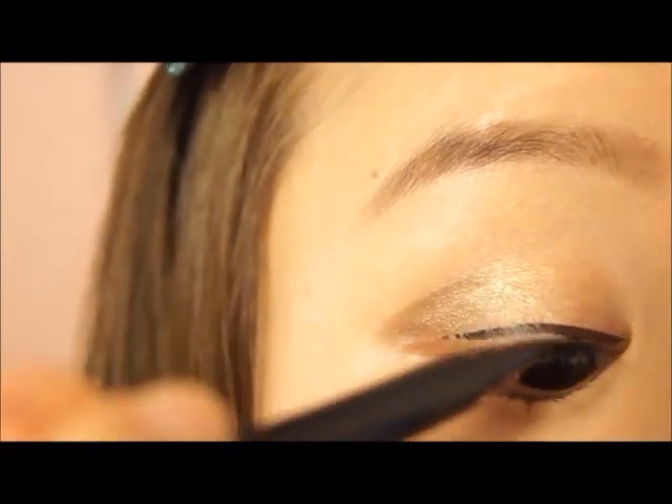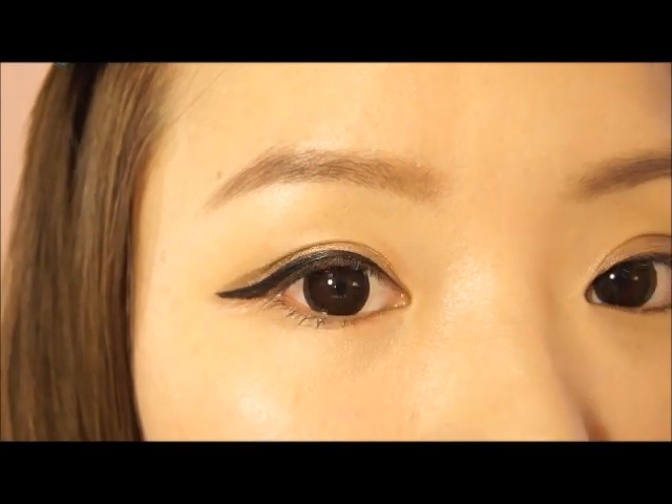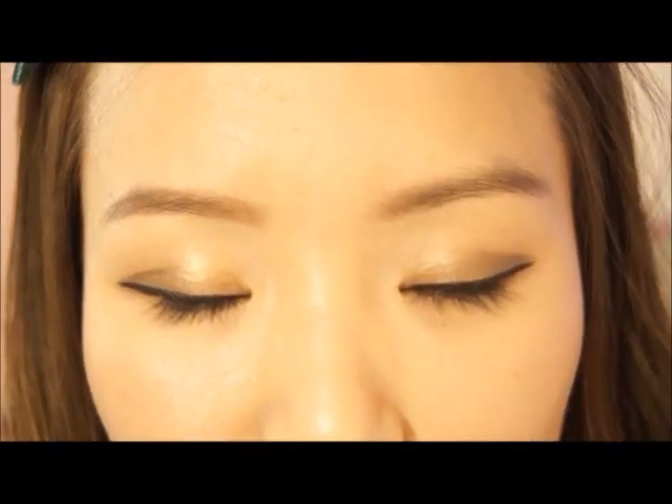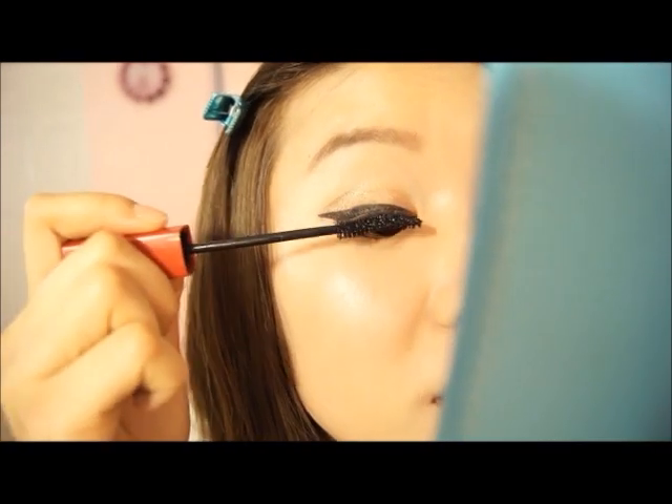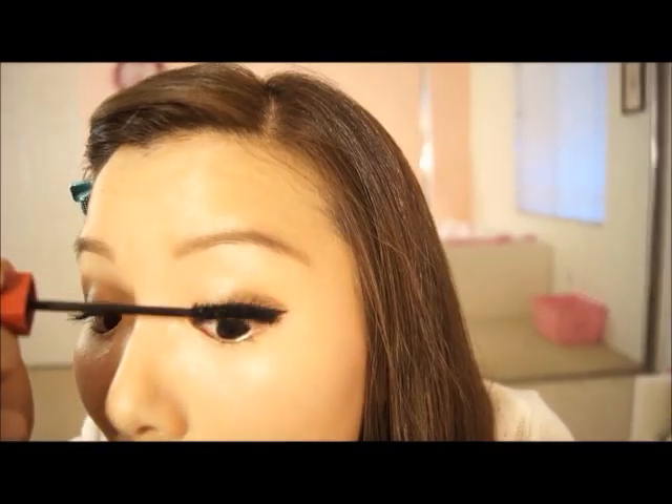Now I'm just going to take my ELF eyeliner and line my eyes to give it more definition. Then we're just going to finish up the eyes with a mascara. This is from Maybelline — it's the Lash Stiletto Volume, one of my favorite mascaras right now. It has this curved shape. I'm going to apply it to my eyes and just wiggle it around a bit to apply it better. That's my finished look for the eyes.